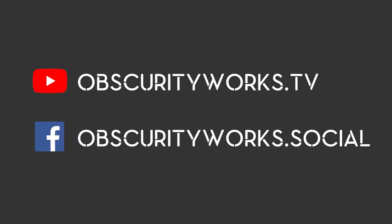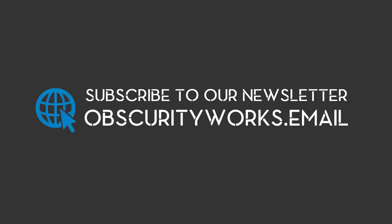If you want to be kept up to date, check us out at ObscurityWorks.tv on YouTube, and ObscurityWorks.Social on Facebook, and subscribe to our newsletter at ObscurityWorks.Email. See you next time!